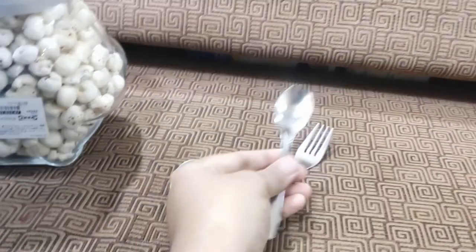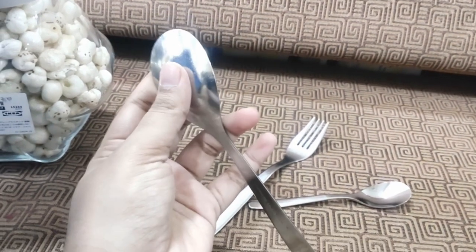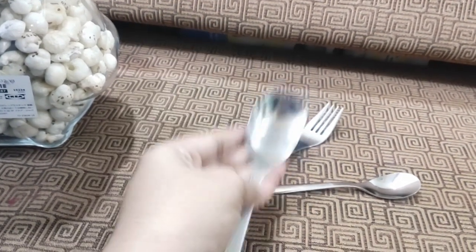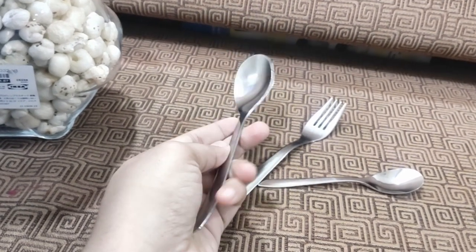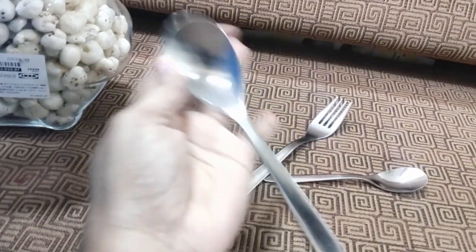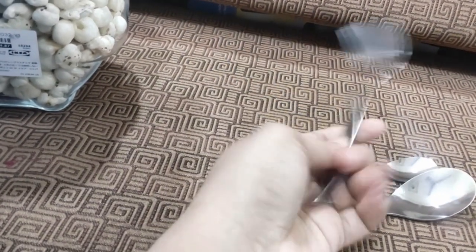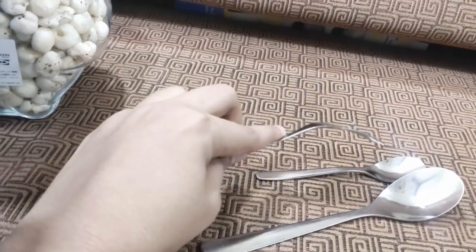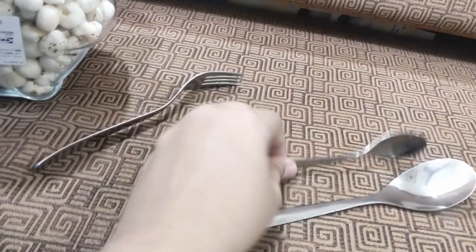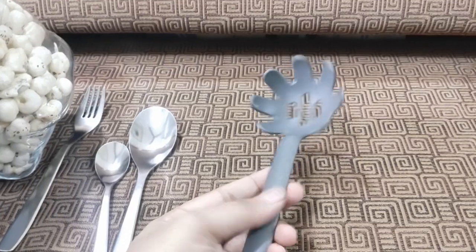Then I got this spoon, fork, and smaller spoon — it was a set of four or six, I don't remember exactly. It came inside a plastic cover so I couldn't see it, and when I first opened it I wasn't so happy — it felt like cheap make. But as I started using it I really liked it. It seems quite strong and the handle is very nice to hold. I wouldn't mind buying more of these.